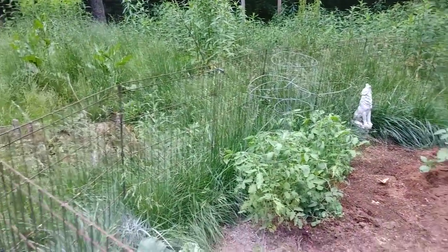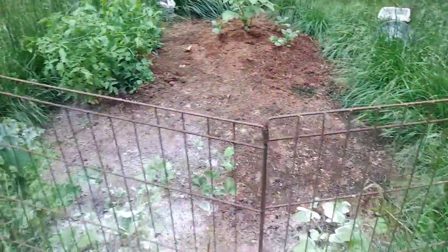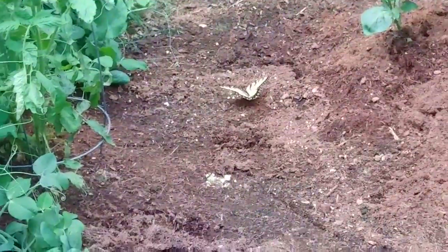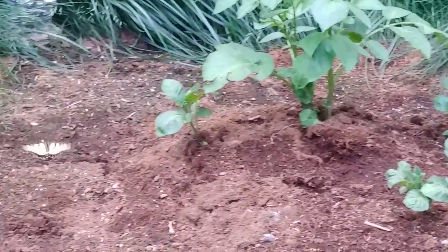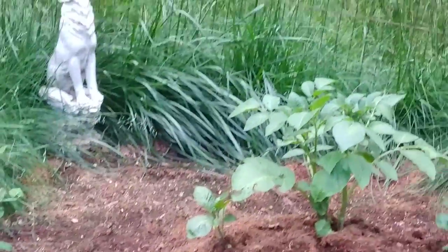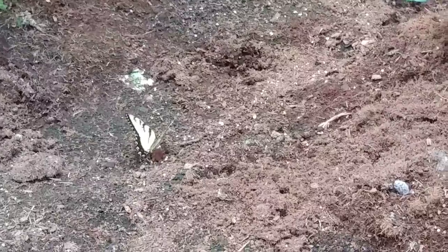I have chickens running around everywhere. Just because I have this fence here for the garden doesn't mean they won't hop over it — sometimes they do. The sad thing is that if something like a little butterfly ingests it, it kills any insect, so it would kill the butterfly too. That's why for the garden, I don't use diatomaceous earth on the whole garden, and I don't use it unless I absolutely have to.